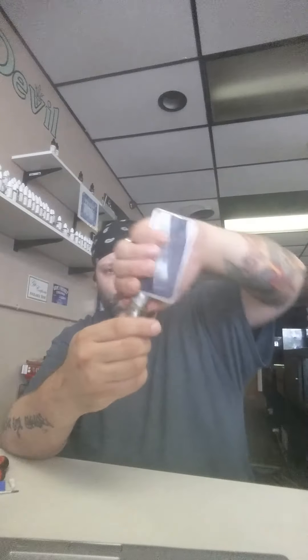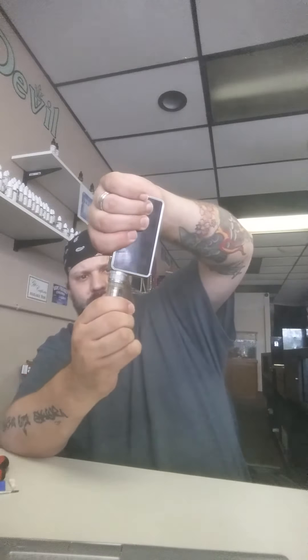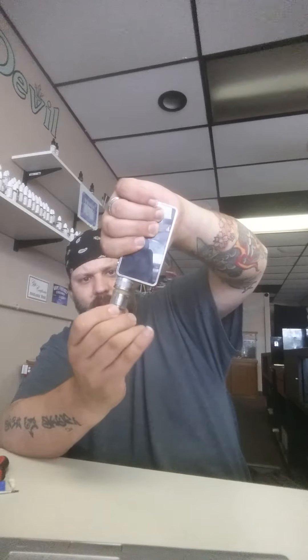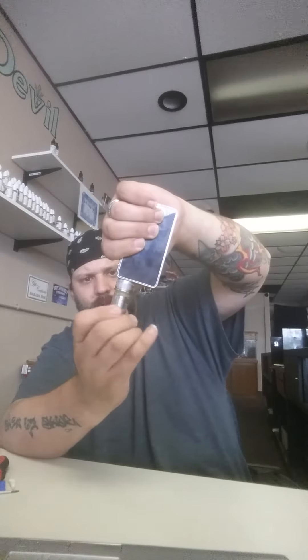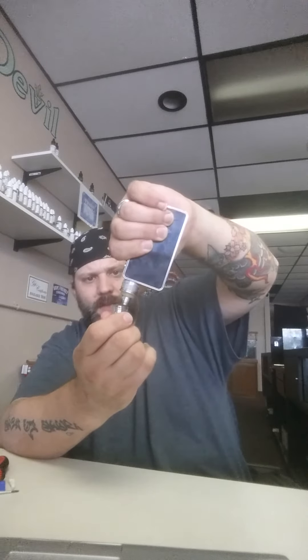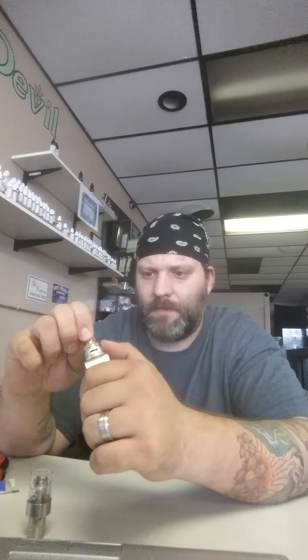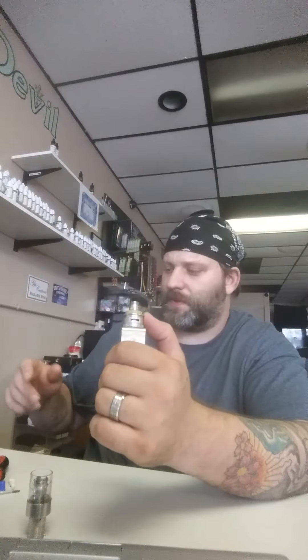Now I'm going to take the top of this tank off and show you why it's such a challenge. First thing — when I take the top off, we're not sure if the coil is going to come with it or stay in the base. That's the number one difficulty. And it looks like it's going to stay, which is nice, because usually it comes off with the top section of the tank.